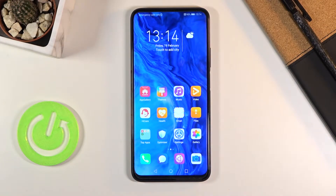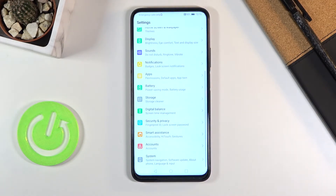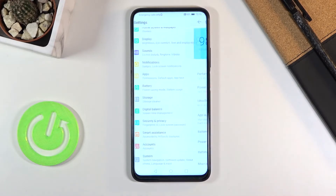Welcome, and from home is an Honor 9x Pro. Today I'll show you how to enable the power saving mode. To get started, open up Settings and choose Battery.